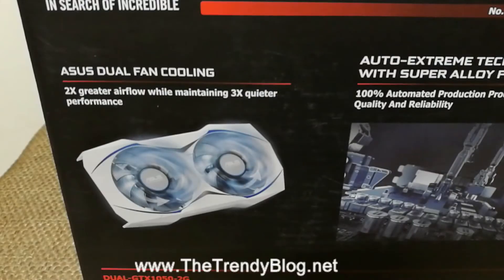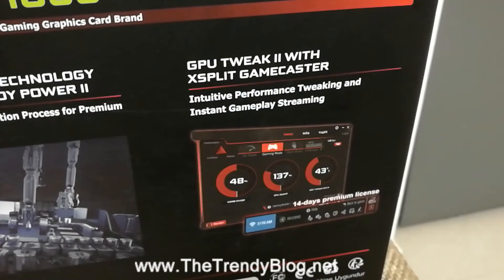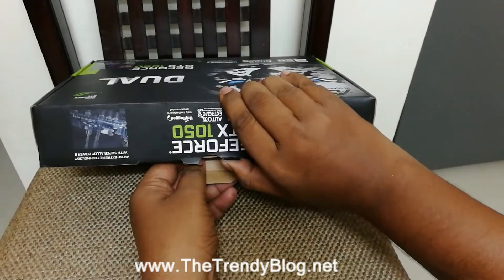It's written ASUS 'In Search of Incredible' and it's a 2GB graphics card. It gives 2x greater airflow while maintaining 3x quieter performance. It has Auto-Extreme technology with Super Alloy Power II.